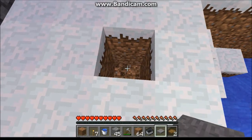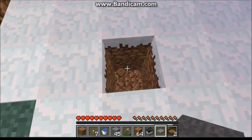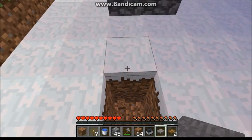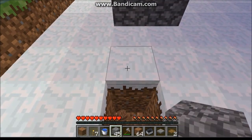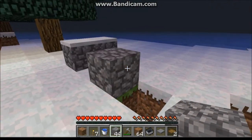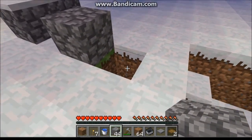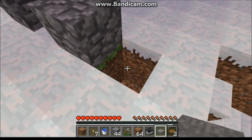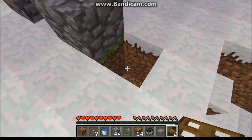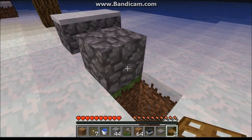So you want to dig a little pit of about two blocks down, and then you'll want to put a block like this so that you can put the trapdoor and have it floating on top, because if you put the trapdoor down without that block it'll just go to the bottom, and obviously that's not a really good trap is it.